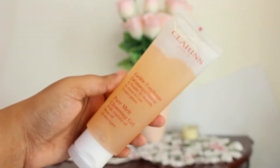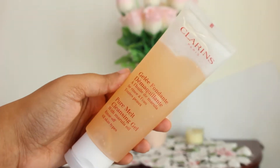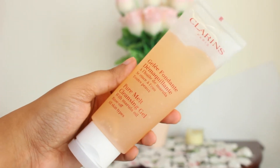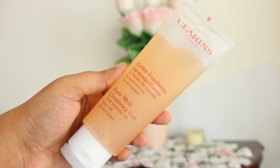Hey everyone, welcome back to another review with me, Jamie. Today I want to talk about a product from Clarins — this is the Pure Melt Cleansing Gel with marula oil, rinse off, and it's for all skin types. As you can see, I have used quite a bit. This comes in a 125ml tube.